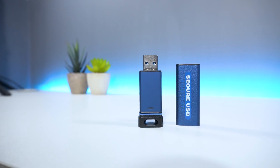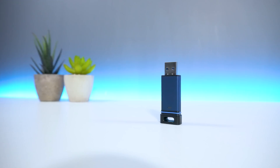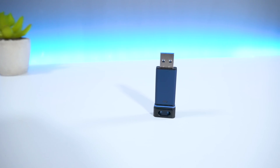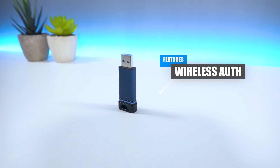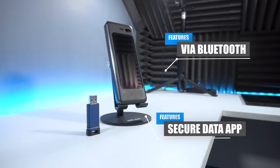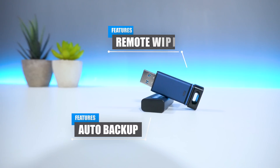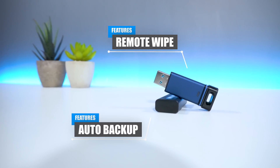The Secure USB BT is Secure Data's USB flash drive which contains military-grade, hardware-level encryption to help protect your sensitive files from being accessed and tampered with. The USB flash drive allows users to wirelessly authenticate and unlock the drive via Bluetooth through the Secure Data app. It also has an auto backup feature as well as a remote wipe function which deletes all your files in the event you lose your flash drive.